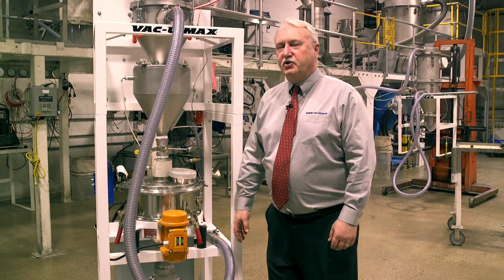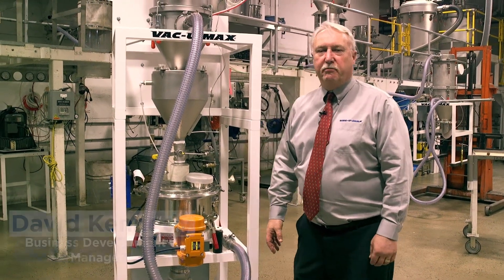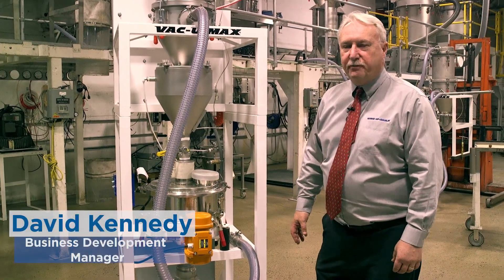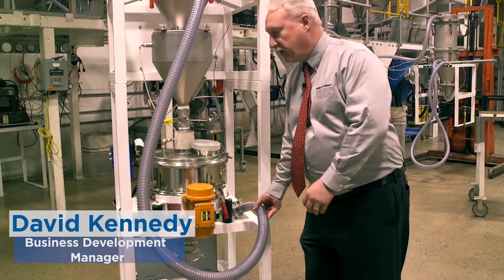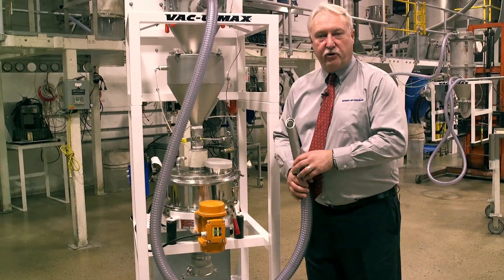Welcome to Vacuumax. This is our additive manufacturing metal powder recycling system. It's designed for the 3D printing or additive manufacturing industry, primarily for metal powders.